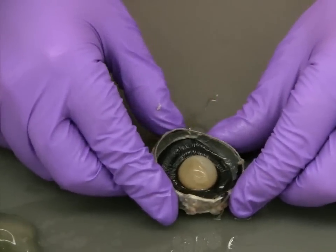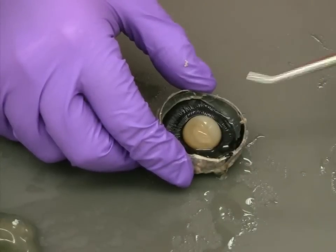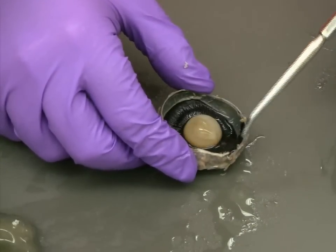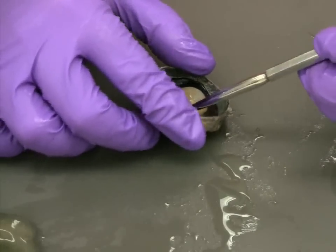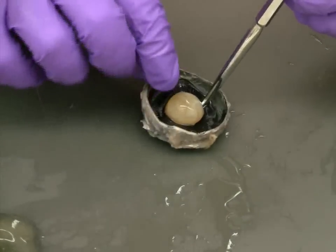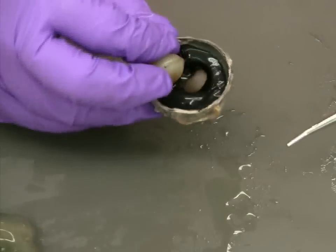Some portions of the vitreous humor may still remain in the eye, but at this point you should be able to clearly identify the lens and a dark ring surrounding it, which is the iris. Using your blunt probe, similar to how you removed the vitreous humor, you're going to want to loosen the lens from the body of the eye. It's held in place by a series of very small fibers, which may or may not be visible.